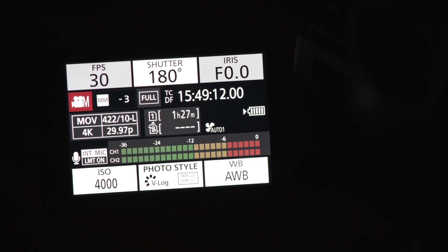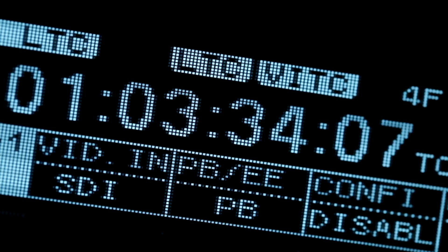Of course, modern cameras use timecode, and it simplifies post-production greatly. But keeping everything in sync has remained a labor-intensive process. Until now.